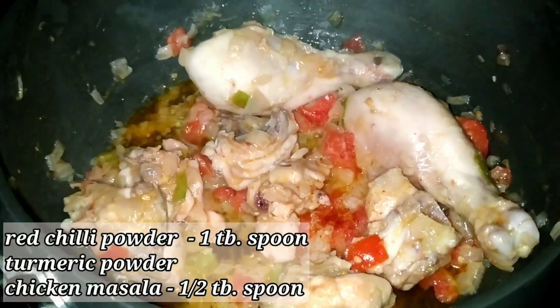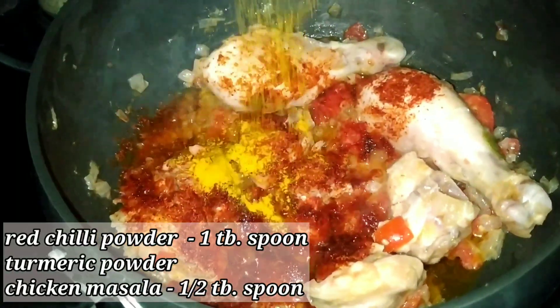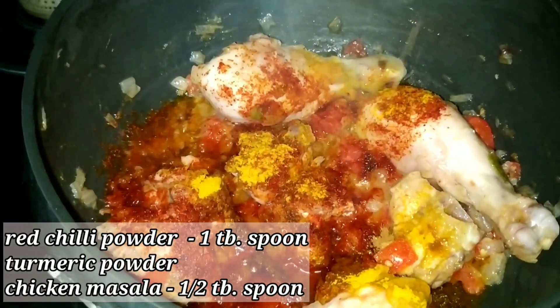Now the chicken pieces are ready to fry. Add 1 tablespoon of chicken sauce and add 1 tablespoon of the sauce.